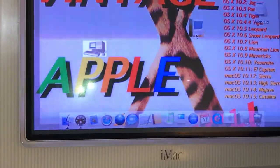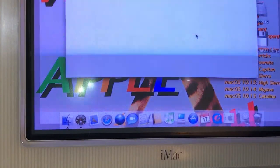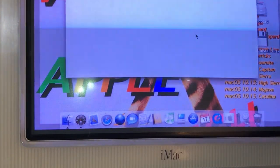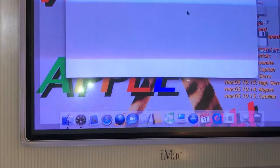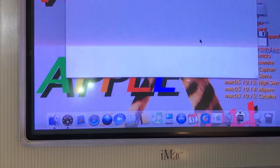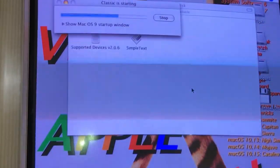The disc I put in the floppy drive is the FWB Software Hard Disk Tool Kit. We're in Tiger so it's not going to open directly — it's going to try to open up Classic. As you can see, it's reading that diskette. The Hard Disk Toolkit doesn't support Tiger, so that's why it's starting up into OS 9.